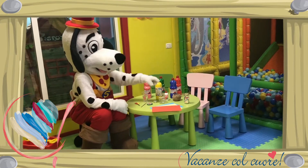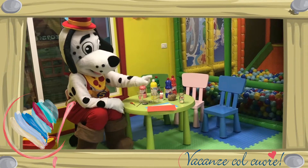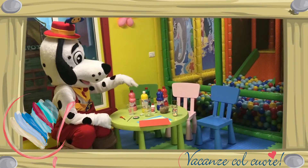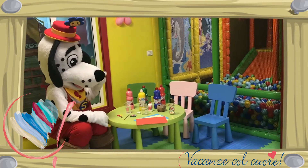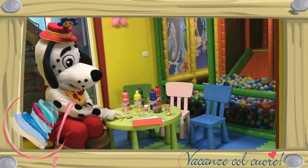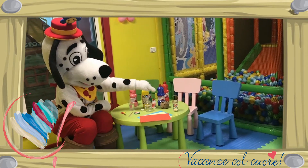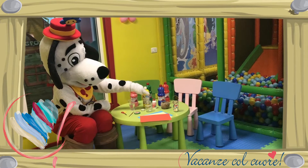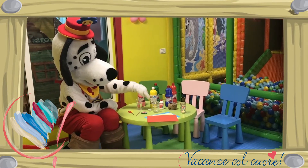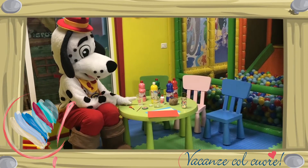Om dit te kunnen maken heb je nodig: een leeg potje, gekleurd papier, verf, een kwast, een deksel of een potje waar je een beetje verf in kunt doen, touw, lijm, een waxinelichtje, de schaar, en een bekertje met water.